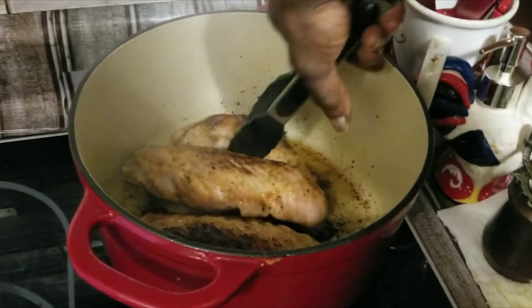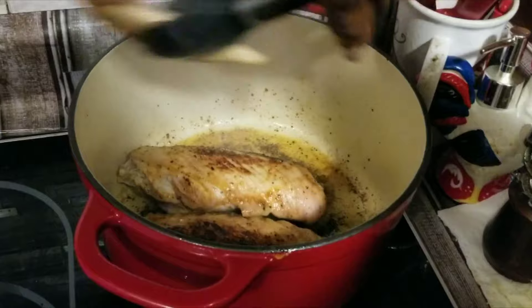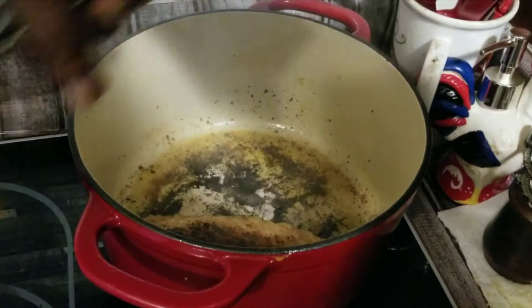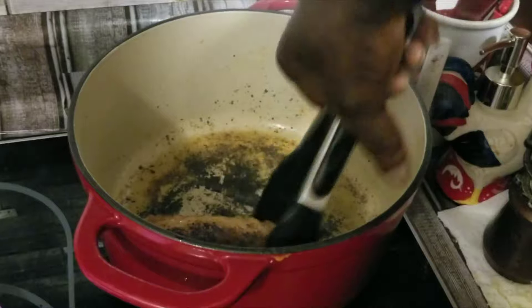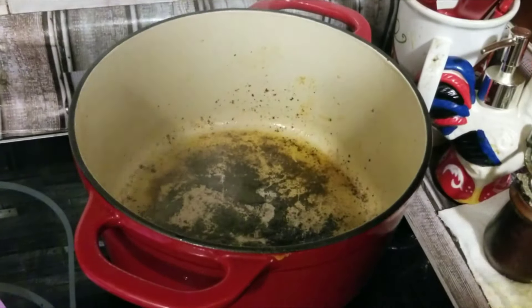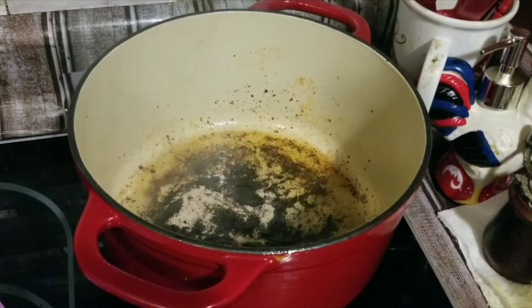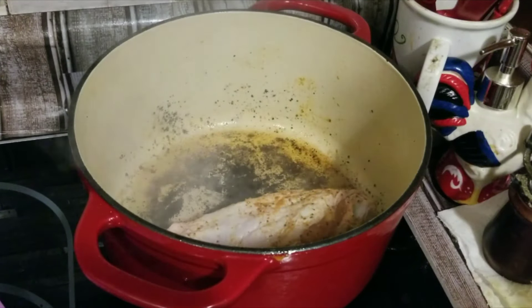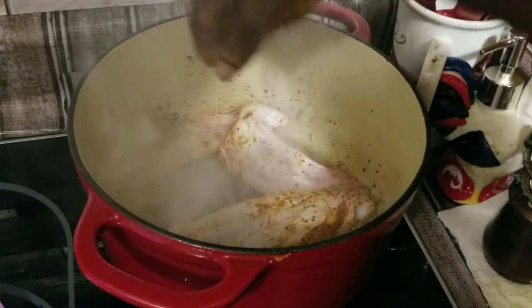We're going to get this one out of here. Fire lawn. We got the fire lawn going off, y'all. We're going to get that on in there. We're going to go ahead and drop our other one in. Get the stove. Get the chips. Do that the same way.